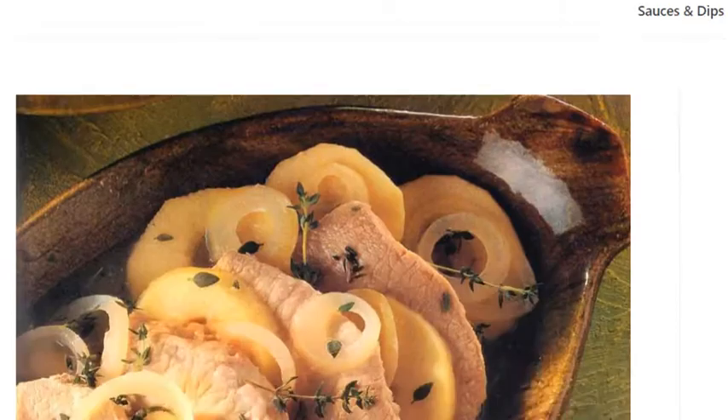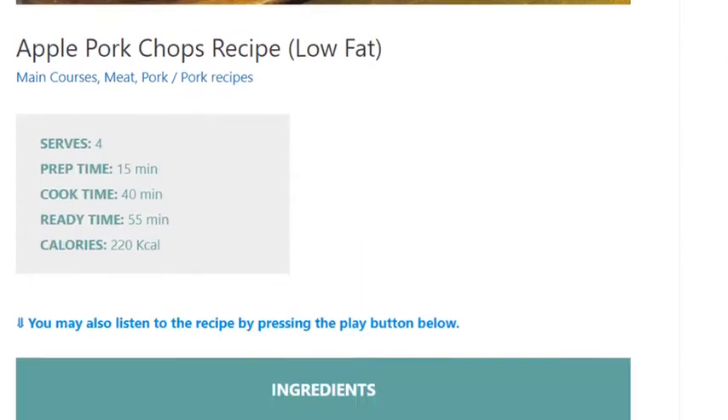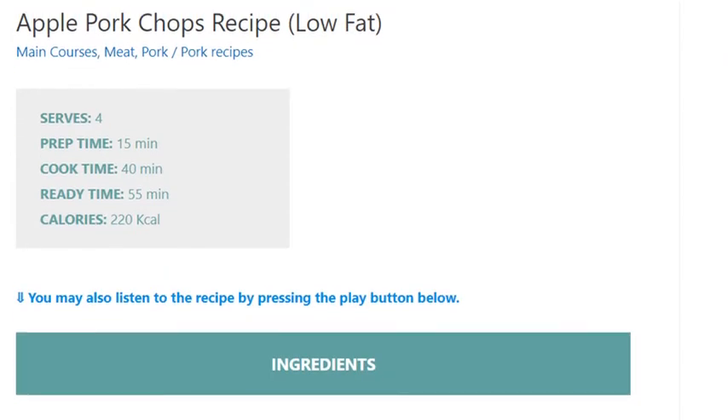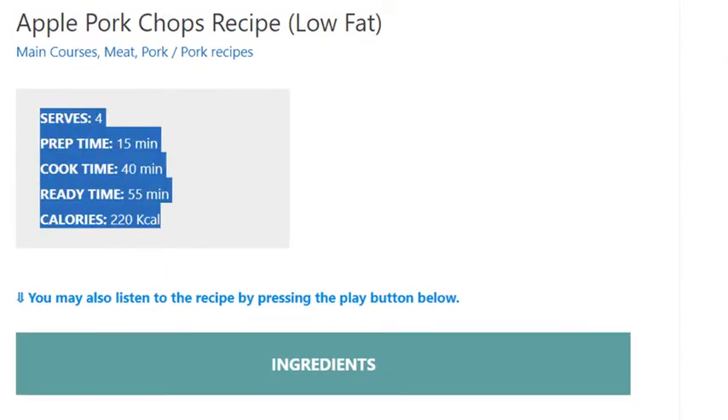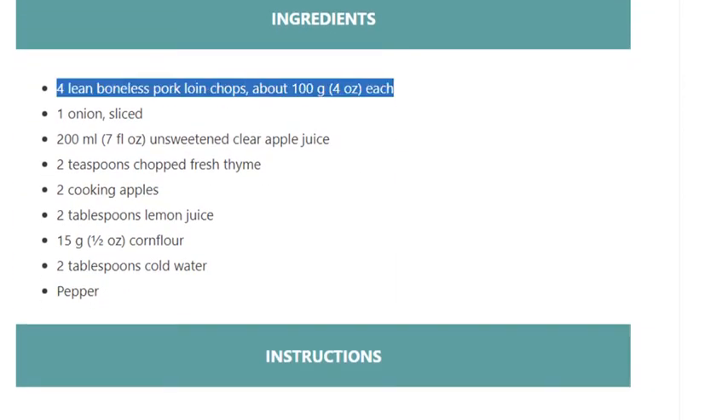Apple pork chops recipe, low-fat, serves 4. Prep time: 15 minutes, cook time: 40 minutes, ready time: 55 minutes. Calories: 220 kcal. Ingredients: 4 lean boneless pork loin chops, about 100 grams (4 ounces) each; 1 onion, sliced; 200 ml